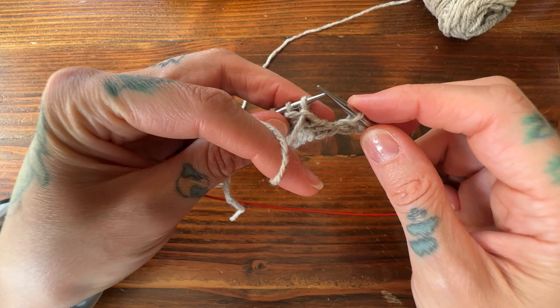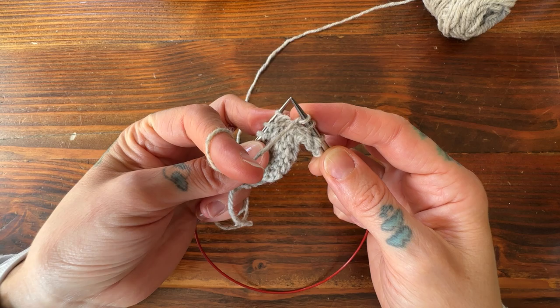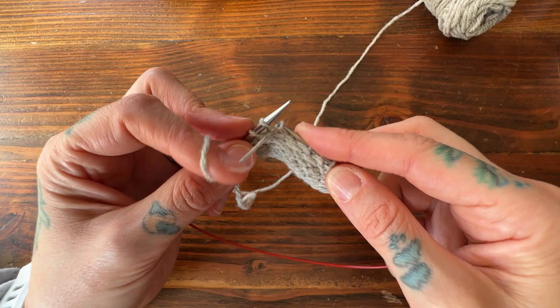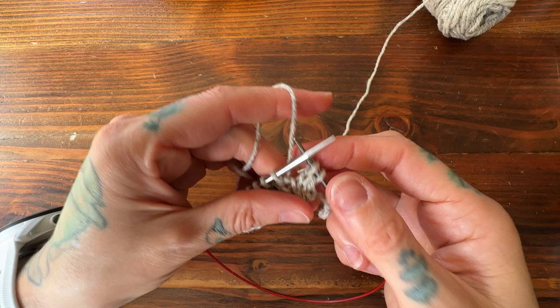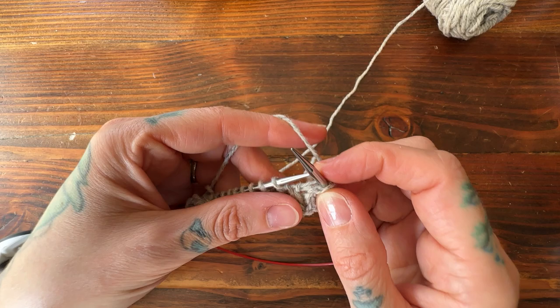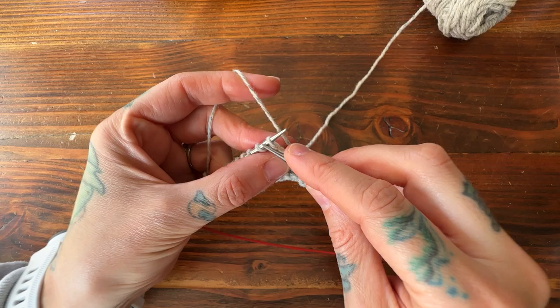The most important thing is to learn how to make the double stitch. On the back of my work, holding my yarn to the front, I slip the stitch purlwise, pull the yarn over the top of my needle and back, return it to the front — there's my double stitch. Now I can purl to my previous double stitch, which is the other important thing: when we get to a double stitch, we just either knit or purl it together. There's my double stitch — purl it together as one.